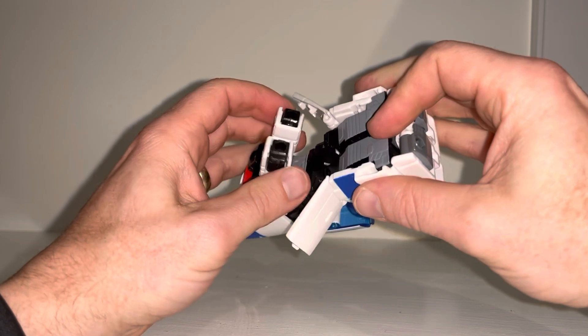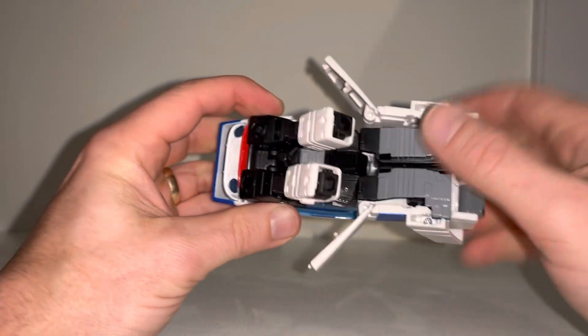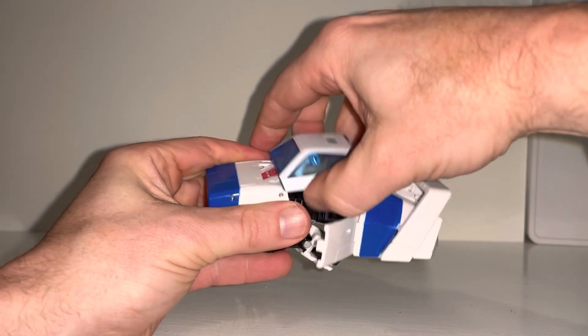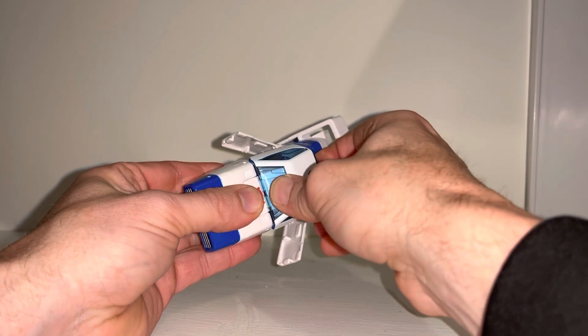We'll turn these around and then tab the back together like so, first and foremost. Then it's a case of — remember you've got these black slots there which are going to line up with the forearm. So push these forward like so, let's get the windscreen, and then bring this back to tab in like so — tilt it back.